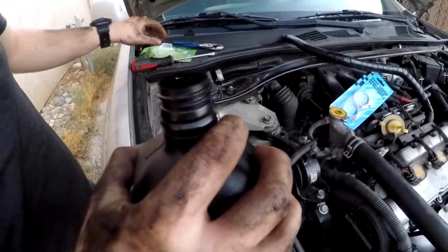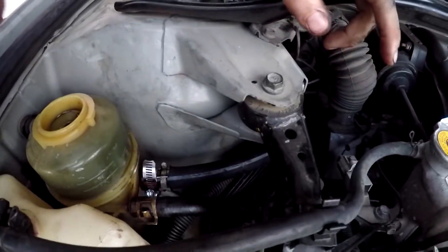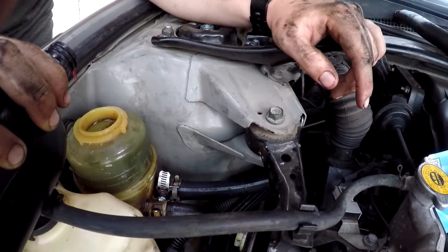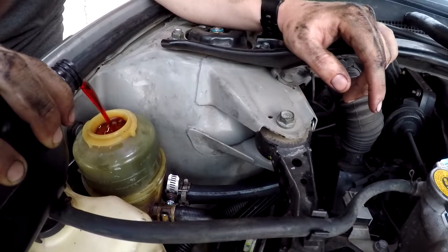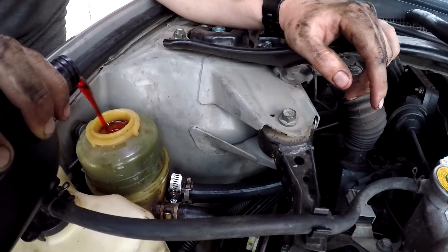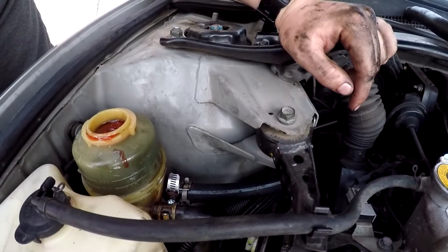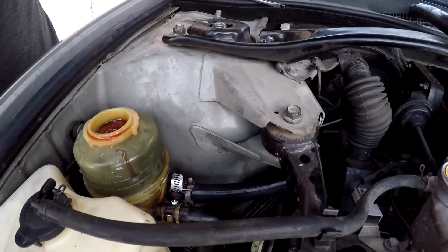Okay, so I just put the hoses back on and put the one on below. I think I might have found my problem - it might be stripped down there, the bolt, but it wouldn't tighten too much. So right now I'm filling up the reservoir to full. It's at max right now and then I'm going to go start the car and continue turning the wheels left to right to try to cycle that through.